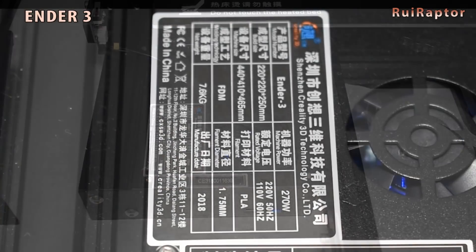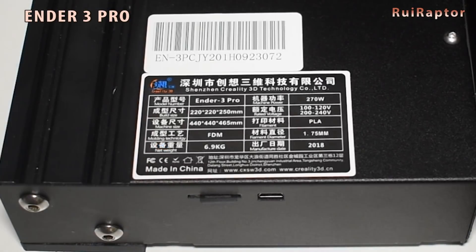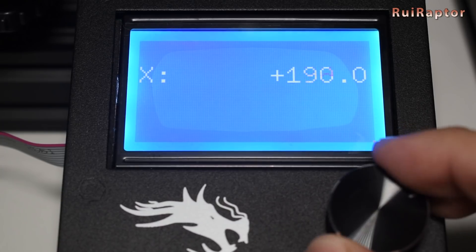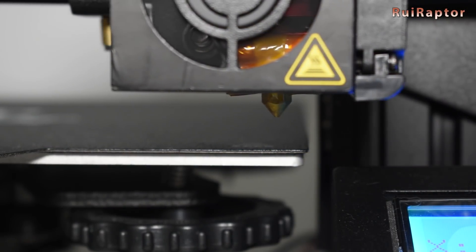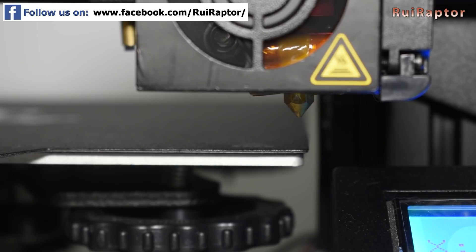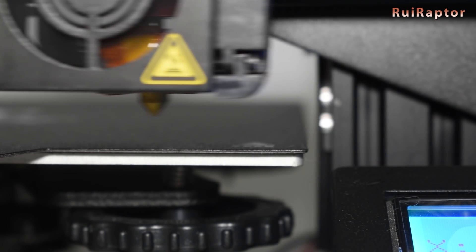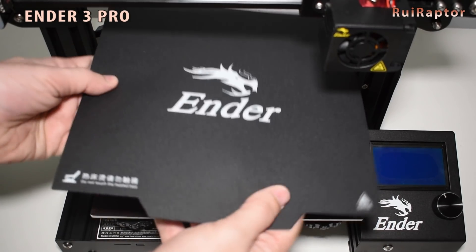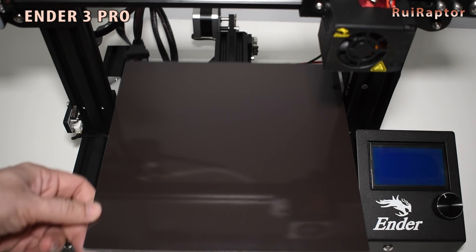The announced print area on both models is 220 mm by 220 mm, as seen on the stickers, but the heat bed size is actually larger — 235 mm by 235 mm — and you can mechanically reach that length. If you use the clamps to secure the print surface on the standard version, you need to account for them to prevent the nozzle from crashing into them. The downside of the magnetic surface is the maximum temperature allowed: if you need temperatures higher than 80°C on the bed, the magnetic properties will eventually be lost.